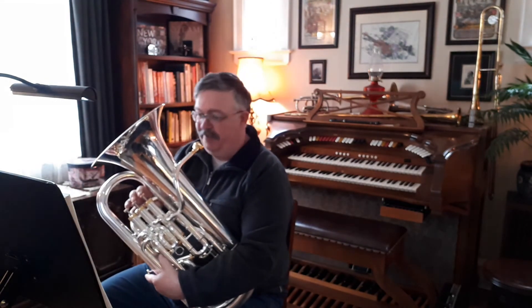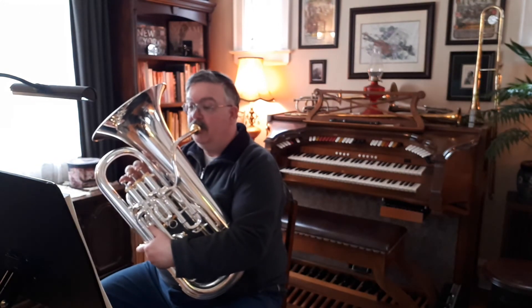One, two — oh, I'm sorry. Three, four, one, two. Here we go. Three, four, one.